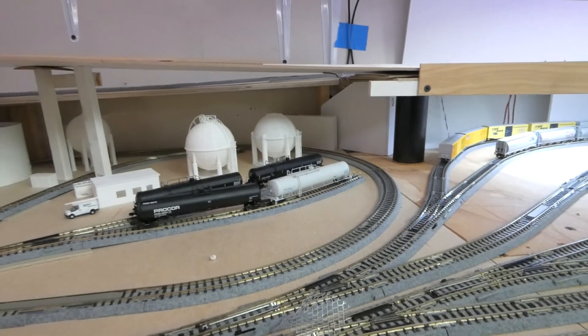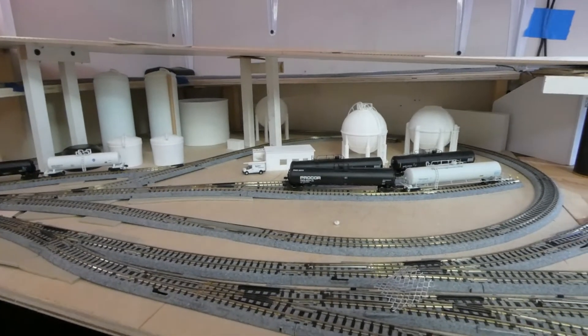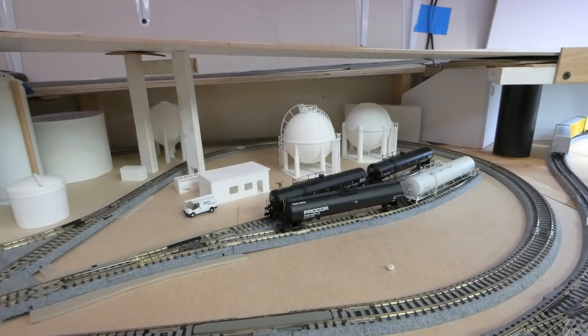And that's what I've got to work with as far as the southern end of my layout's run. Cheers everybody, happy modeling. Hope your weekend went well. Hope you get lots more done today. Take care, bye-bye.